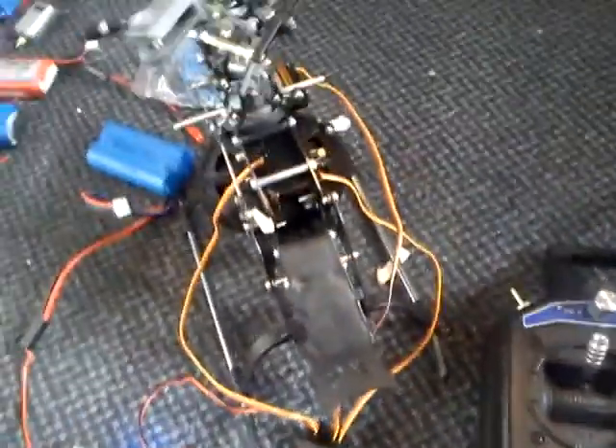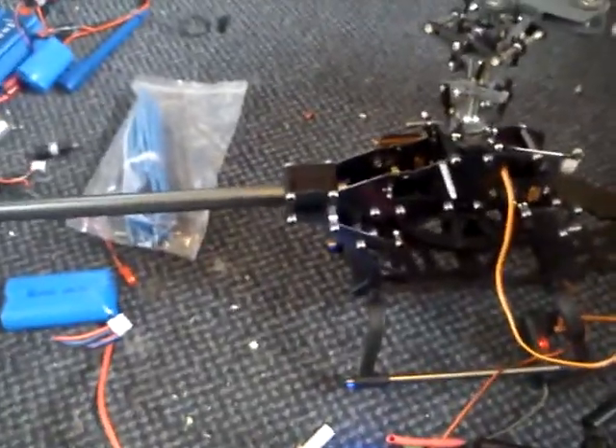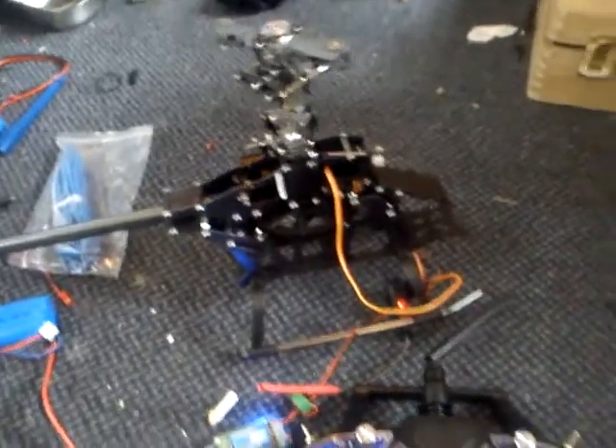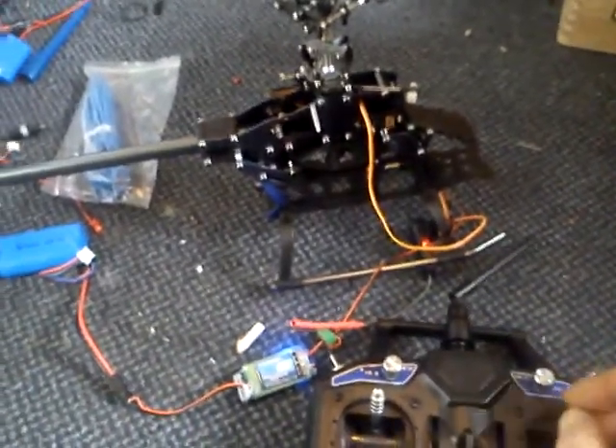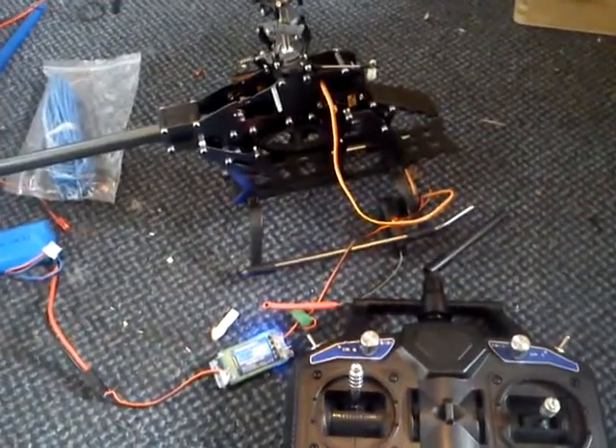Right now everything seems to be functioning — it's going to be a fantastic build. I've got the BEC and everything sorted, and a huge battery for it. We've got controls, folks, so the drone is almost up. I'll see you guys soon.